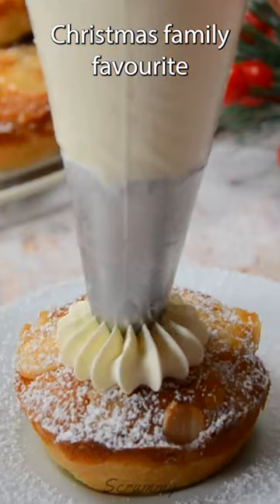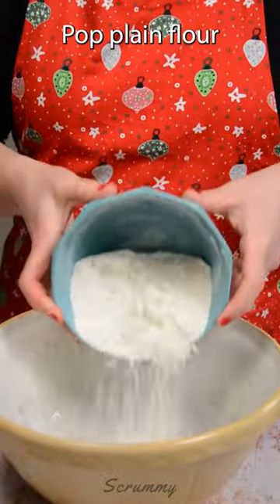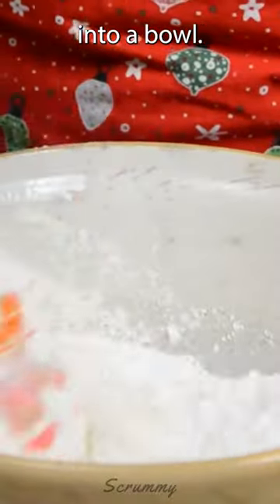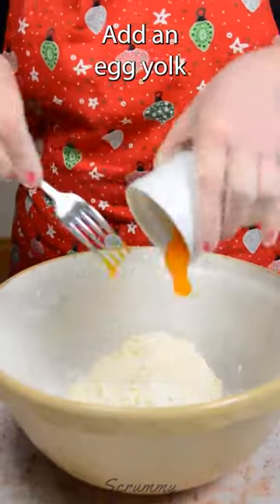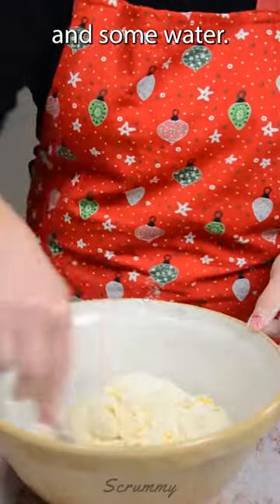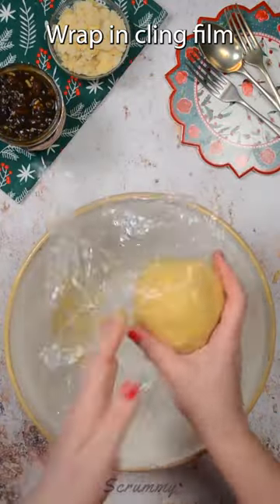Let's make this delicious Christmas family favourite frangipane mince pies. Pop plain flour and icing sugar into a bowl. Grate in cold butter and rub it into the flour. Add an egg yolk, a little lemon juice and some water. Bring together to get it into a ball. Wrap in cling film and chill.